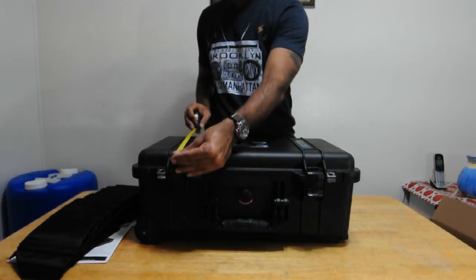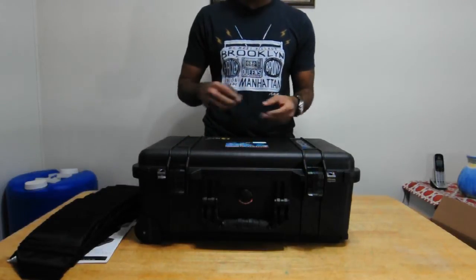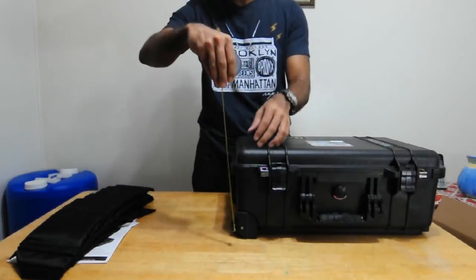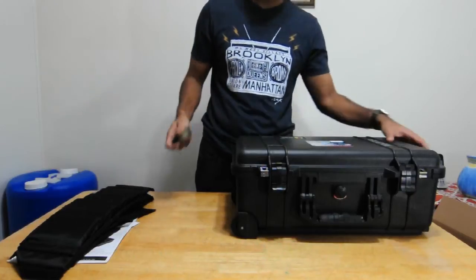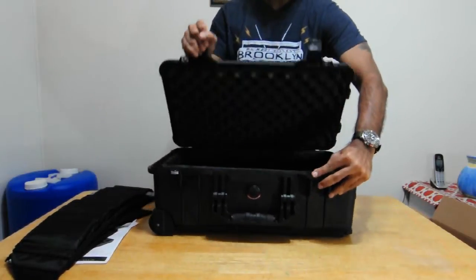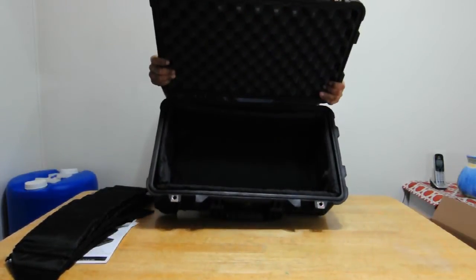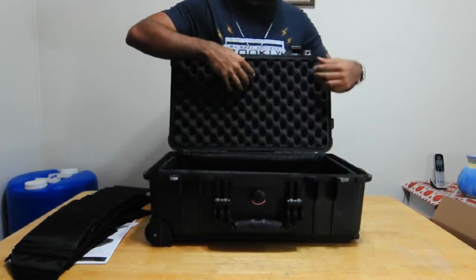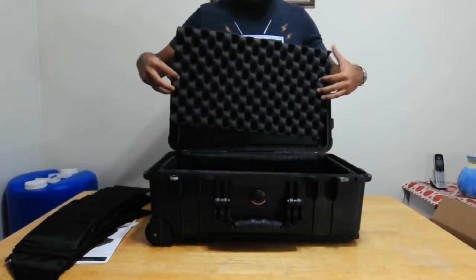The FAA — Federal Aviation Administration — says that most airlines allow baggage with 45 linear inches, meaning when you add the height, width, and depth of the bag it should be less than or equal to 45 inches. This bag measures 22 inches by 13.81 inches by 9 inches, and if you add all that it's still less than 45 inches, so we are good.